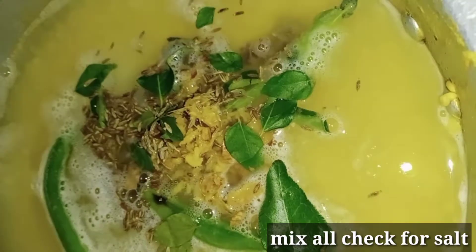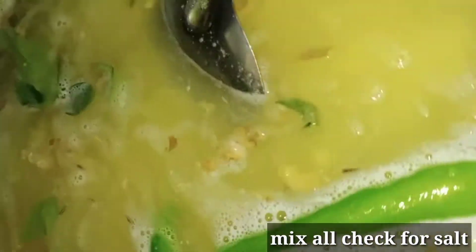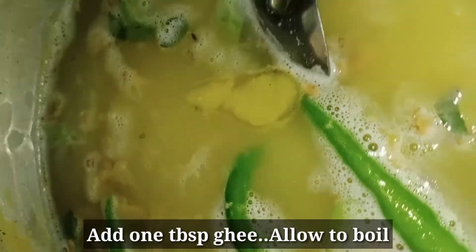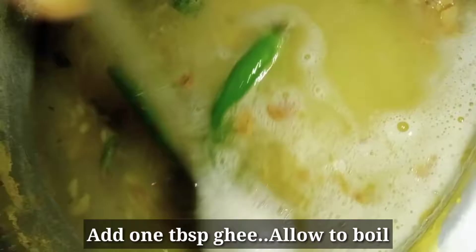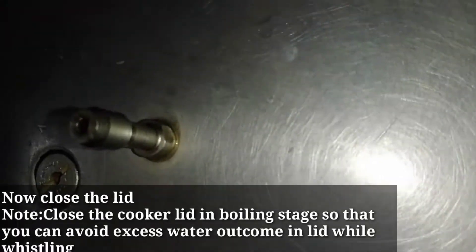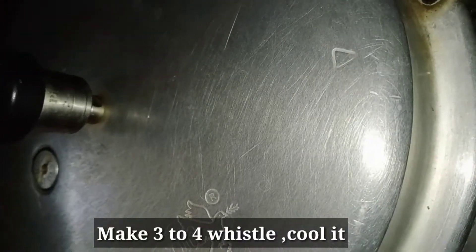I'll add 2. You can add it to the boiling stage and put the lid on. Now we will close the cooker and wait for 3-4 whistles.